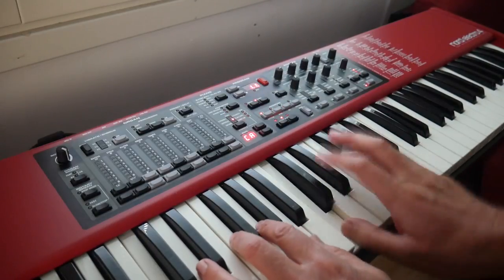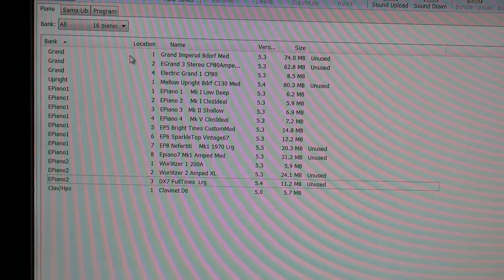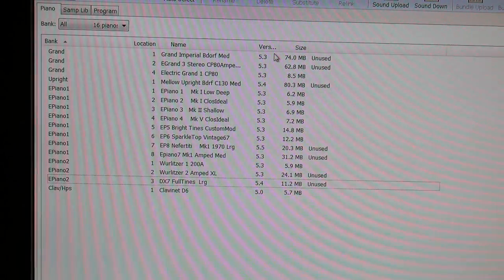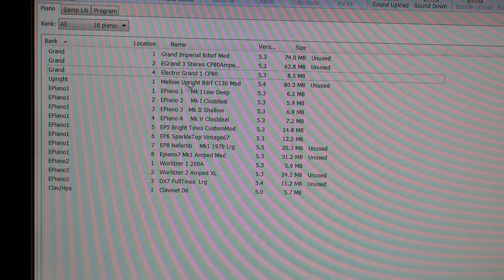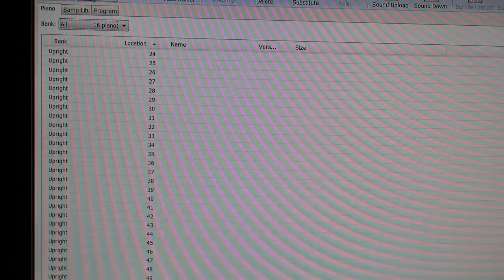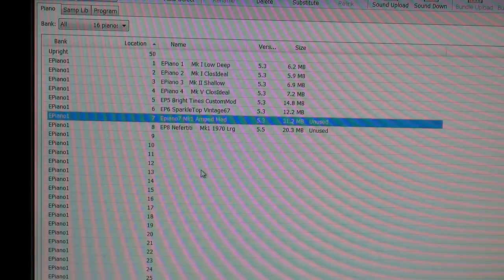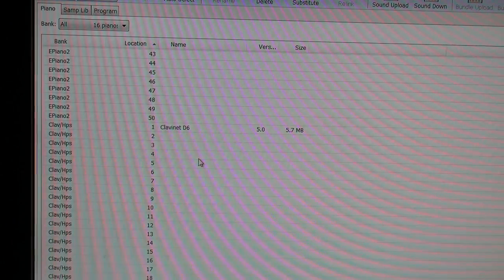Clavinet, of course. So you do need to be patient, but we did succeed in transferring everything over. You can see the one, two, four location — I'm not sure why that one would be four. Let's see if we can edit and reorder. So that's the Wurlitzes one, Wurlitzes two, DX7, Clavinet — all organised.